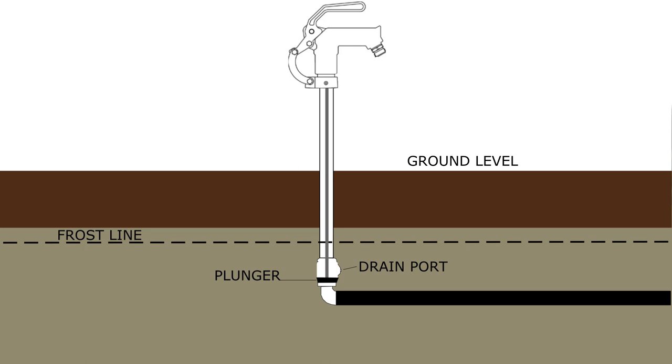The way these yard hydrants work: there's a long pipe that goes down below the frost line. At the very bottom there's a little rubber plunger that seals things off, and just above that there's a drain port. When you shut the water off, that plunger seats and any water in the pipe drains back down through that drain port. If the rubber plunger isn't seating right, water can seep up and out that drain port, saturating the ground.